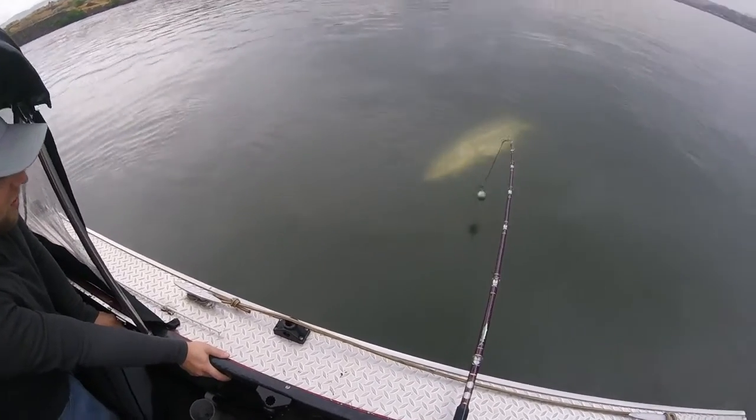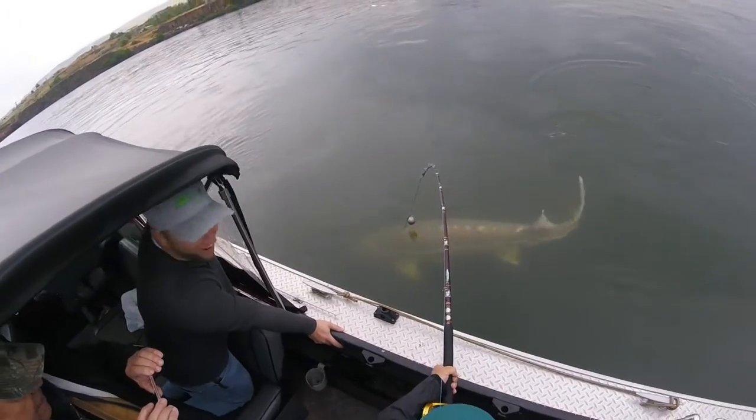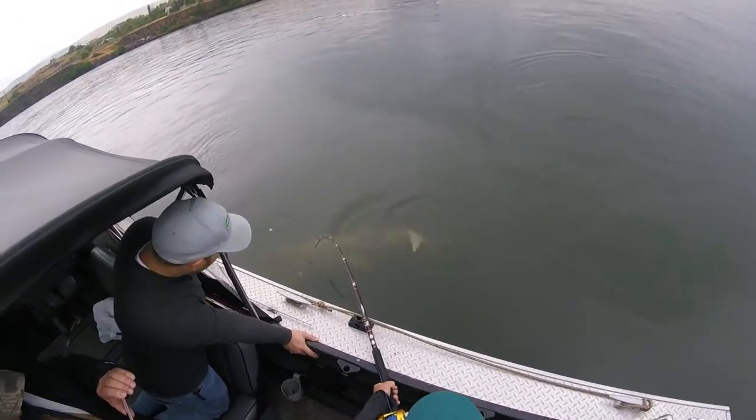I'm getting straight up right now — good video. That's a big female. I'd really like to get this in the water though.